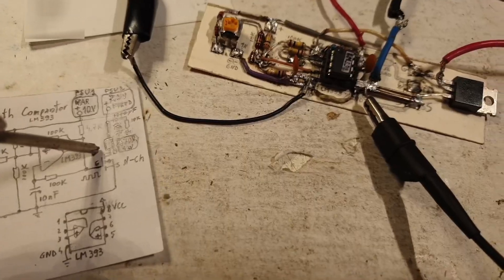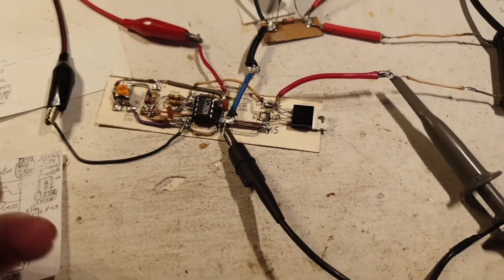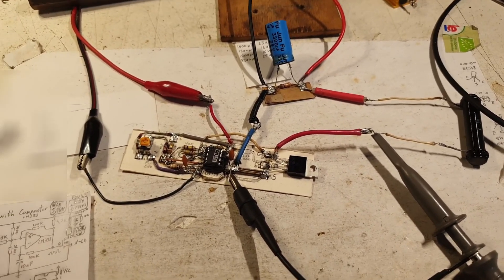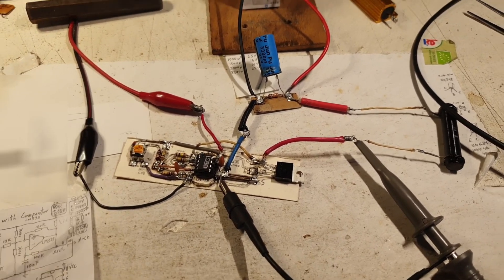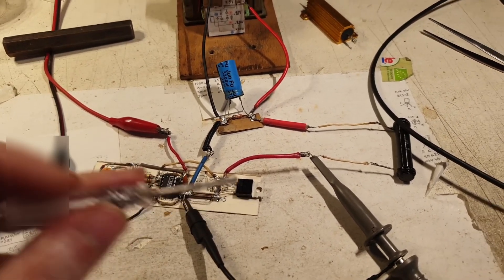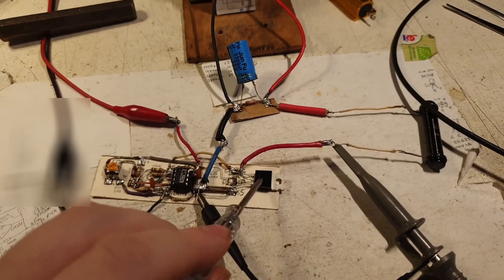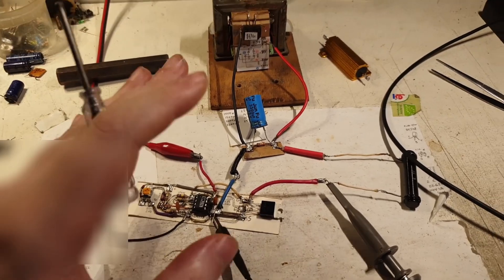I need to figure out how to eliminate this resistor and leave all power dissipation to the transistor itself — that's the goal: to test the transistor while it's switching. I have some ideas but I want to test them first. I hope you liked this new development — the problems encountered and the lessons learned. The real power tests of the transistor will come in the next videos. Stay tuned. Thank you very much — goodbye.